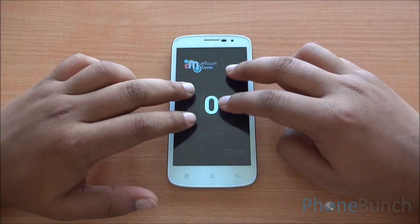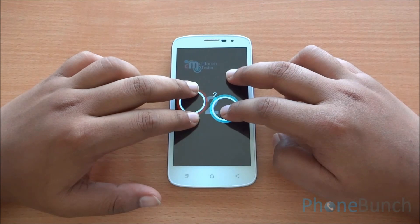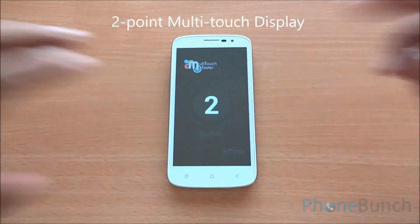Now we will run the multi-touch test. You can see that I have four fingers but only two are detected, so it's a two-point multi-touch display.